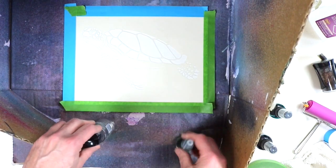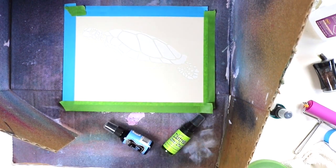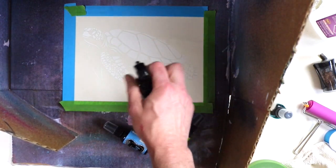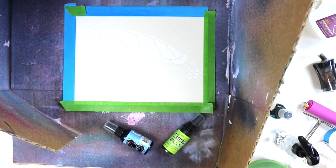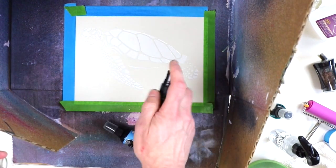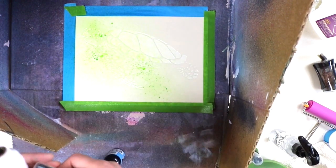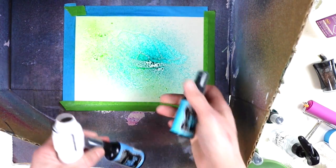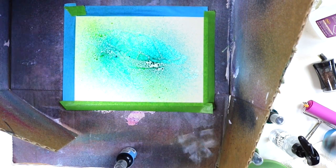These sprays are by Dylusions — that one's a Distress Stain but they're both comparable. I like Dylusions because they're super bright and vibrant. I'm misting the whole stencil down with water first — I used stencil adhesive on one side to prevent the water from seeping underneath the stencil lines. I spray it with water first because I think it gives a more fluid look, and then I just spray the Dylusions ink sprays right on top.